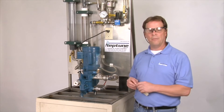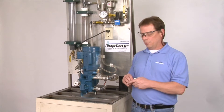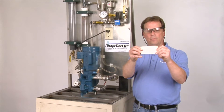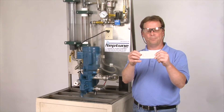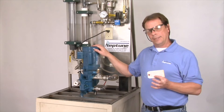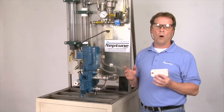Today we have a 500 series A pump that we'll use as an example. When you first get the pump started, you'll notice that what comes with the pump is what the internal relief valve is set on when Neptune ships you the pump. In this case, this pump is set at 200 PSI. Typically, that's how we set the relief valve on basically all of our pumps.